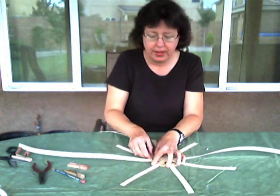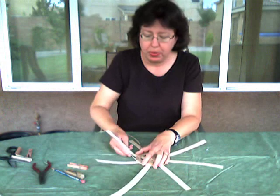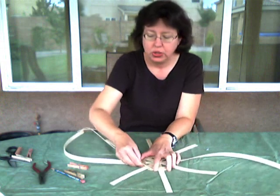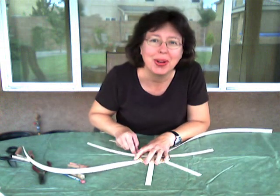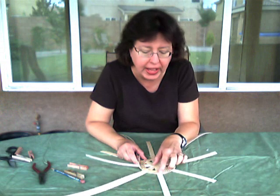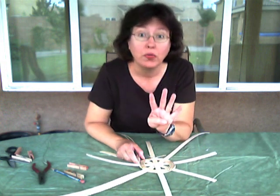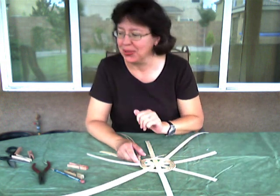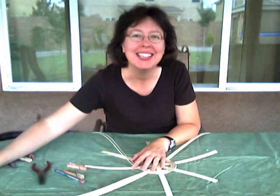I'm going to twine for a couple more rows, and then I'll be ready to lay my next spokes in place. At this point I'm going to pause the video. I'll continue for just a couple more rows — I have about seven rows so far — and then we're going to lay our next set of four 18-inch, 5/8 inch flat spokes in place and continue on with the base. The base will end up being a total of about six inches. We'll see you in a bit — bye-bye.